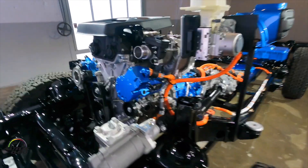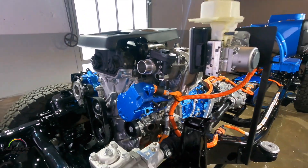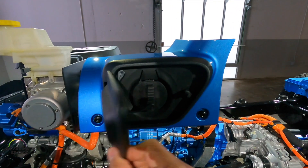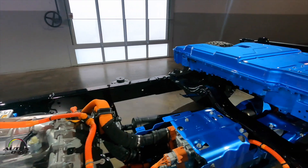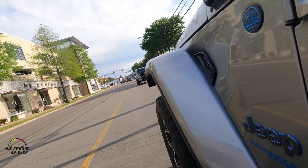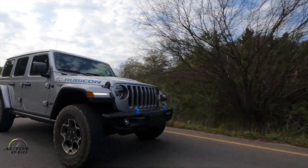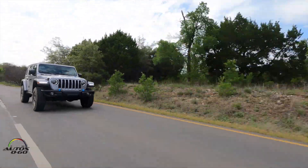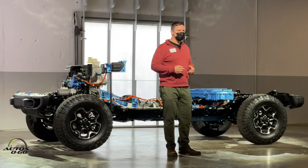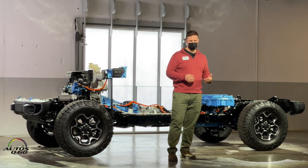Since 1941, Jeep has had this position of 4x4 leadership that nobody can touch, and so we're very excited to keep that foundation and broaden it to include this new 4xe plug-in hybrid technology. You've heard all the numbers already — 375 horsepower, 470 foot-pounds of torque, 21 miles of electric range, 49 MPGe. Those are good numbers, but let's talk a little bit about the hardware and the software behind all of that.